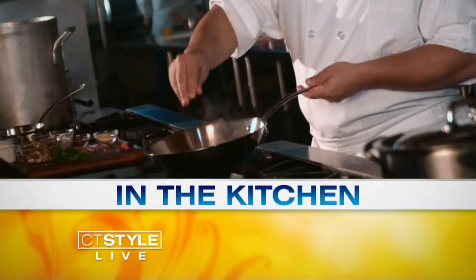Welcome back everyone. You're watching CT Style. We are live here in the kitchen with our friend, the Traveling Epicurean Michelle Vajar, and we have Korean on the menu today.